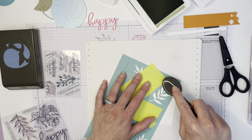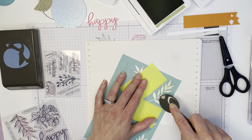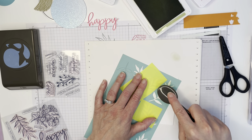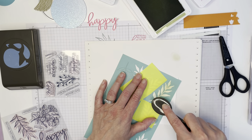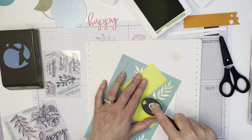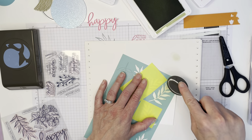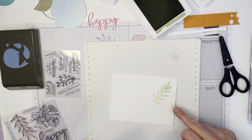We do have enough to work with. The key to this stencil — and any stencil that is softer — is that you want to be gentle, so I'm not pressing too hard. I do feel I want more ink, so I'm just going to get a bit more. I'm going gently and trying not to go against the die cut, because I don't want to move these pieces as I'm trying to get the ink on the paper.